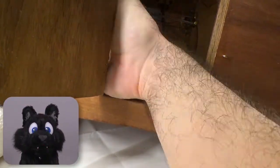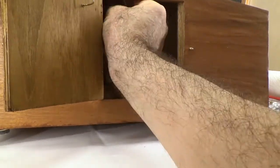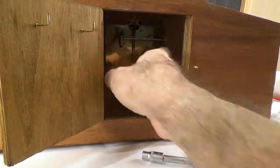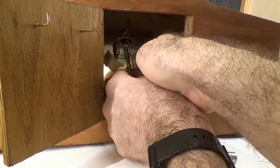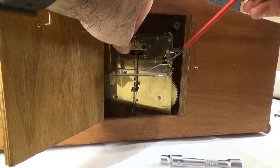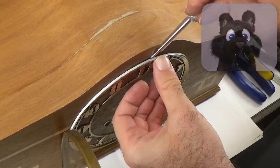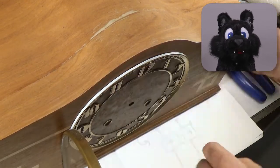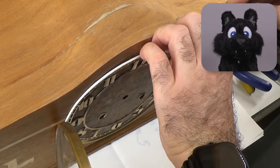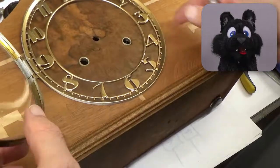After dislodging the chimes, I unscrewed the clockwork from the case and lifted it out. Since the repair is going to take a bit of time, I'm also going to finally put some varnish on it, giving it a good sanding and two coats of glossy varnish with sanding in between.